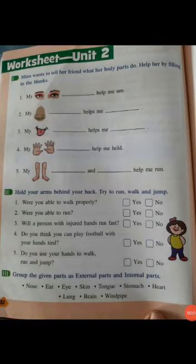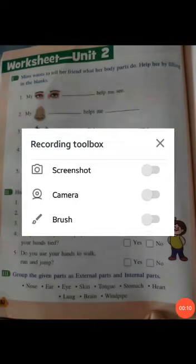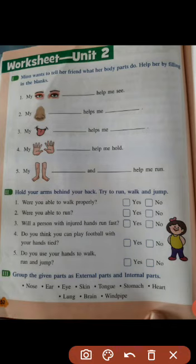As-salamu alaykum wa rahmatullahi wa barakatuhum. I am Muhammad Sajid and this is Science Pret. We are going to learn about the exercise given on page number 52, worksheet of unit 2. So let's start.